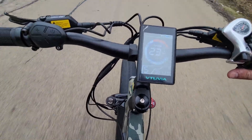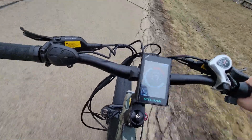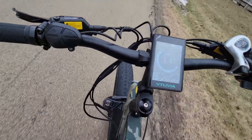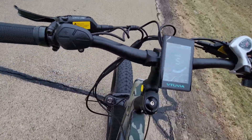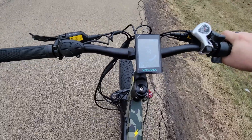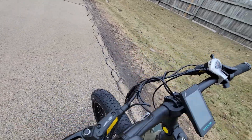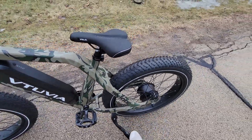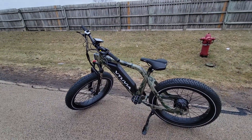Pedal assist or the throttle capped out at 23 miles per hour. There it is.